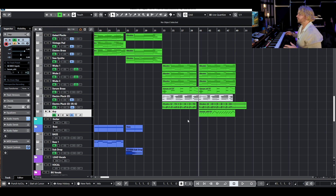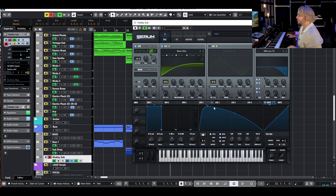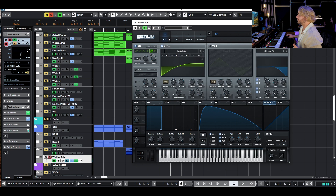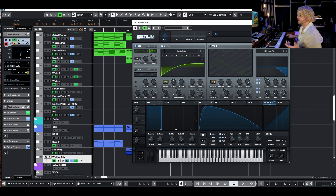For the bass I really just want to duplicate one of those patches and play the root note, and just move around some wavetables to get a bass under there for some low end. As you can see it's doing the same exact triggering. There are no effects turned on — it's just those two oscillators, the sub and the main, and mixed in it sounds really great.